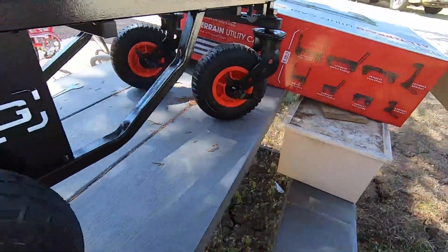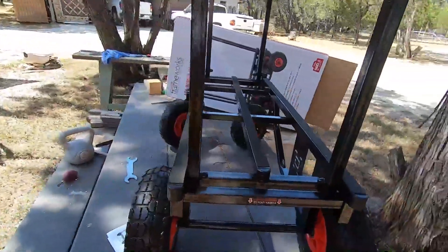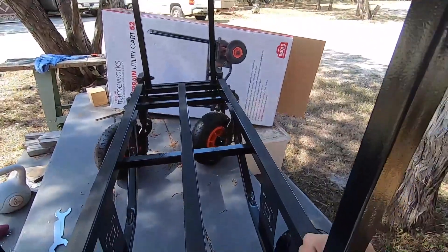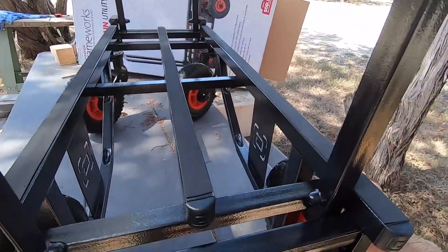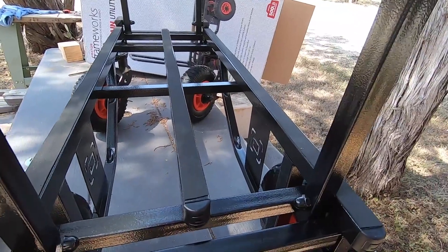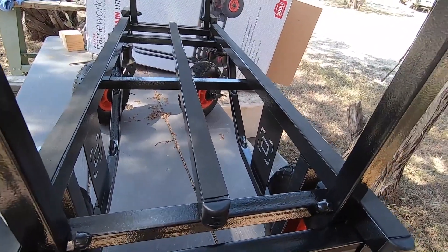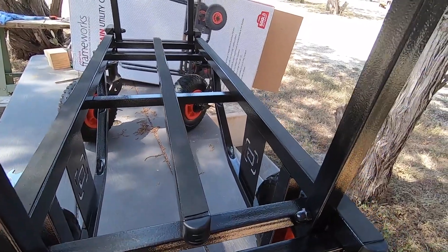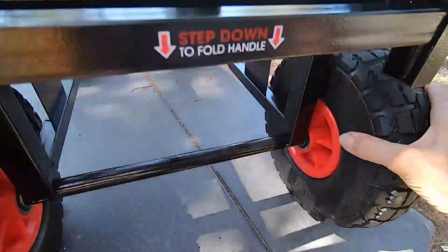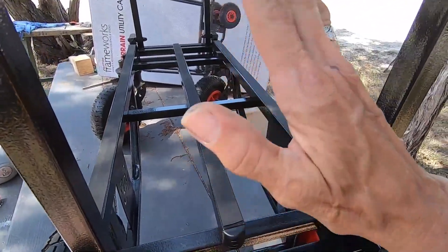The position it's in right now is probably how I'll use it most. I do a lot of location live streams where I set up in a wide variety of places — this will let me wheel my gear into a convention center. I also shoot at festivals on big gravel parking lots, and the small wheels on regular gear cases just don't hold up. I've actually damaged quite a few, and that's part of why I went with the all-terrain version of this Gator gear cart.